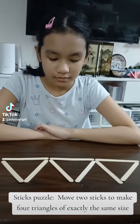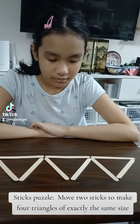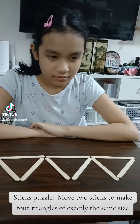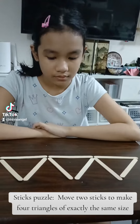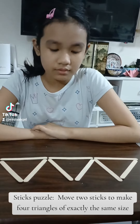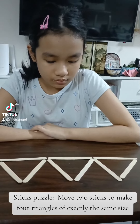Okay, here's the challenge. You have to move two sticks to make four triangles that are exactly the same size. The four triangles have to be exactly the same size by moving only two sticks.